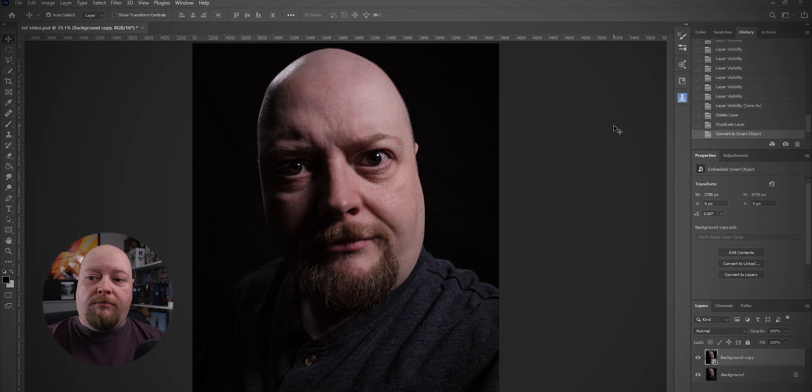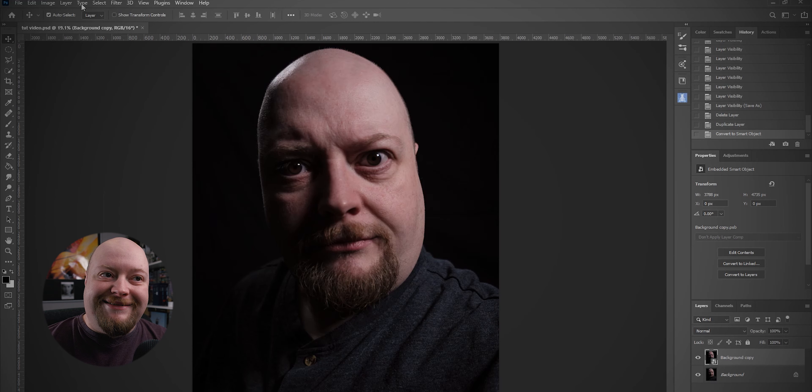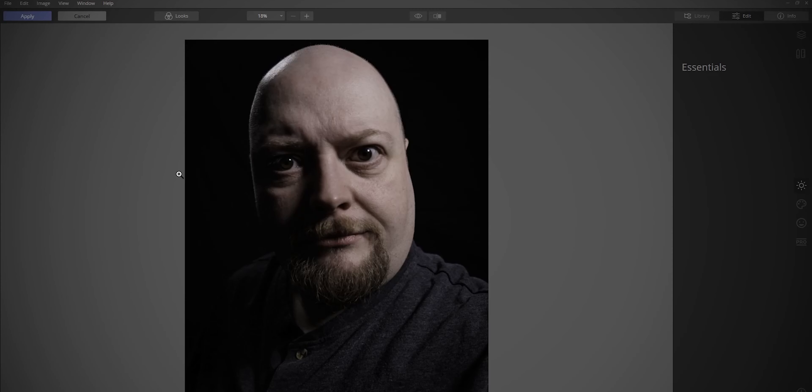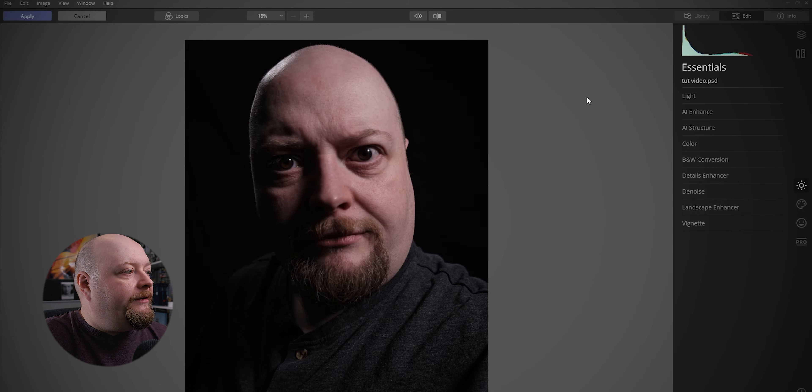This will take a few minutes to load up because there's a lot of things going on on my computer at the moment — not least the fact that I'm recording the screen and I've got Photoshop open and I'll have Luminar open. Okay, here we are in Luminar. Nice and simple. We're not going to do an awful lot in here, but we're going to do little bits and bobs.